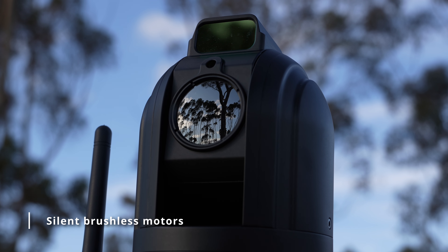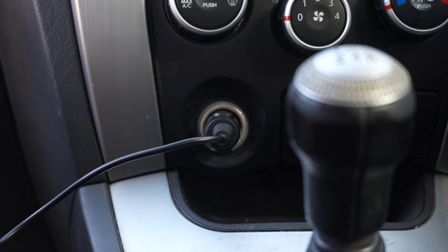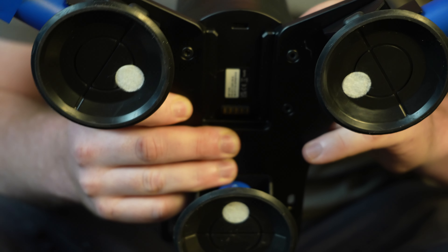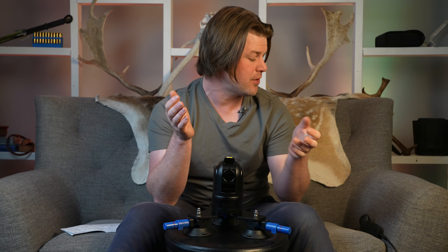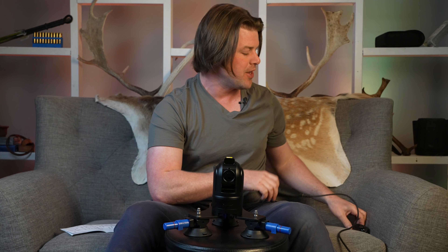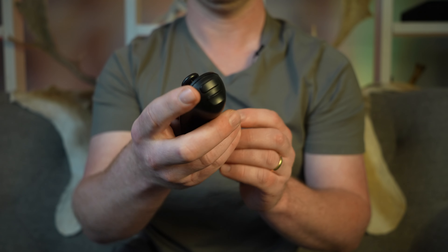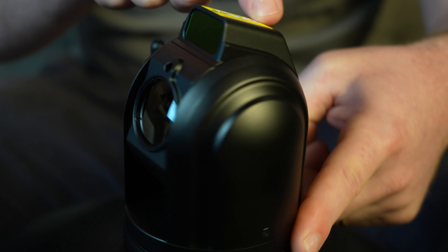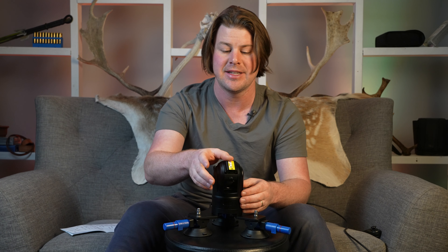It has brushless motors, so it's super quiet. When it's sitting on the roof you can't hear it — even if you're sitting on the tray out back, you still don't hear it. You have multiple ways to power it: via the cigarette lighter inside the cab while driving, or with a battery mounted on the unit. For control, there is a wired option with a joystick and shortcut buttons, or a wireless Bluetooth controller. In terms of motion control, you have 360 degree pan and 90 degree tilt on the camera, so you can go all the way around and all the way up to 90 degrees or down.